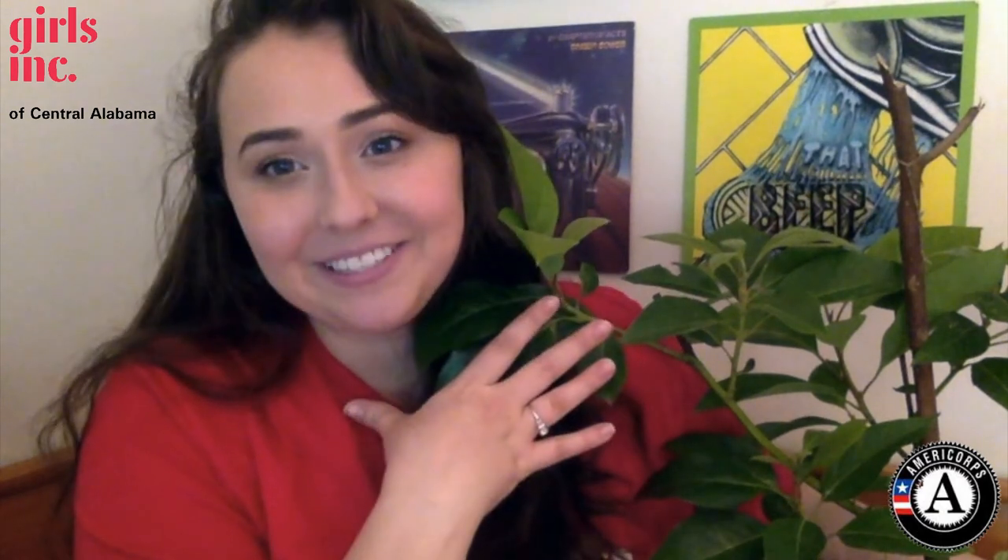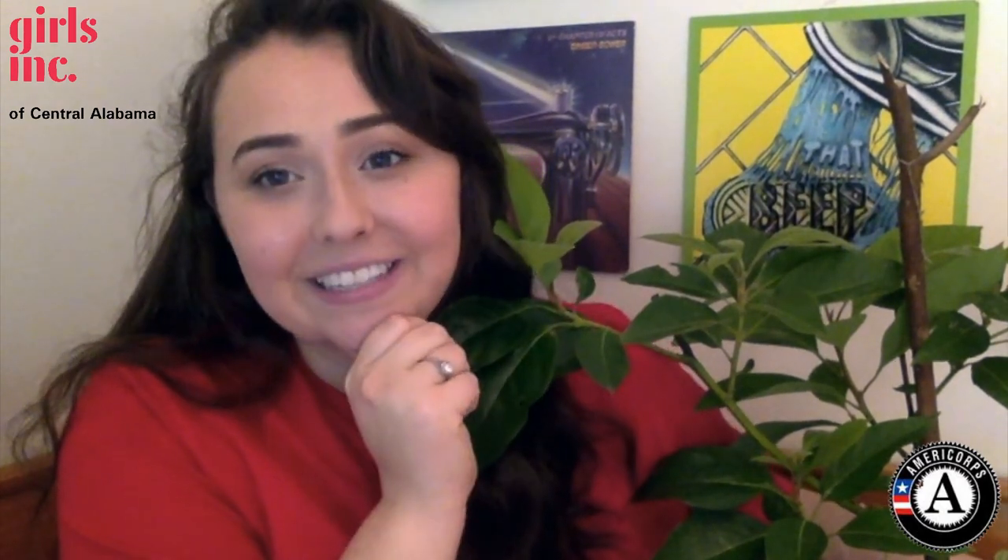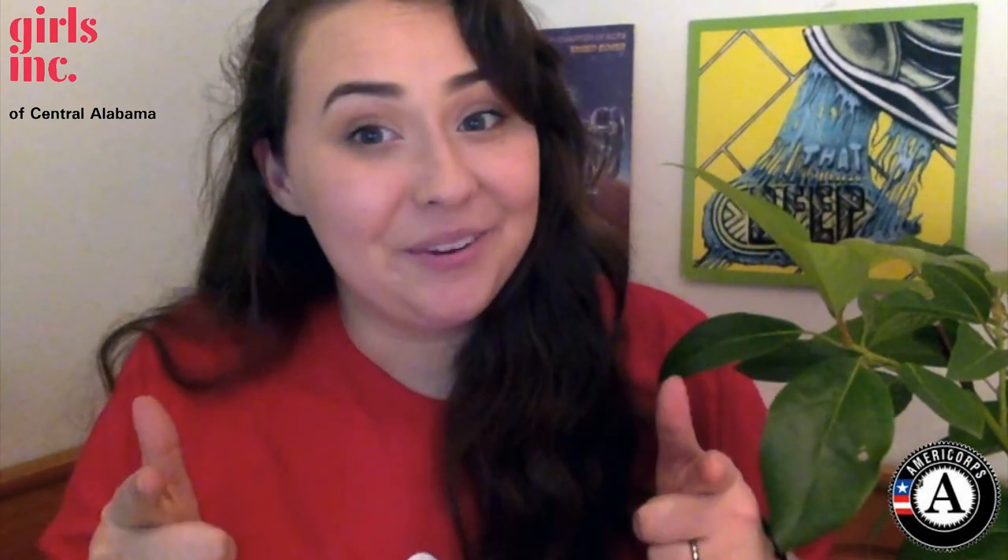Her name's Ava! Well, it was great seeing you guys — although I didn't see you, I'll just pretend I saw your beautiful faces. I hope you enjoyed this video, and if you end up growing an avocado or doing this experiment, please take a picture and upload it on social media and tag us at Girls Inc. Central Alabama. We're on Instagram, Twitter, and Facebook, so I'll see y'all later.